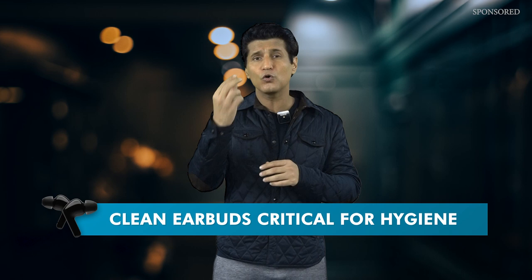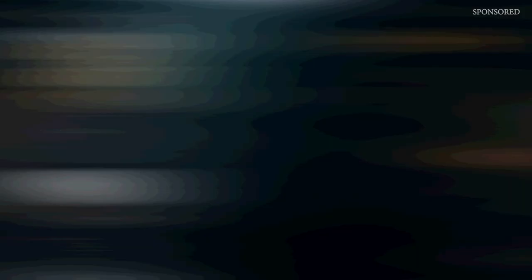None of us do, and this is very critical in terms of health and hygiene. Think about this — is there any other kind of gadget or device in such close proximity to our body? We actually insert earbuds deep inside our ears. Today, with the help of LG, I'm going to show you how big this problem is, and also how to solve it, all through one product.